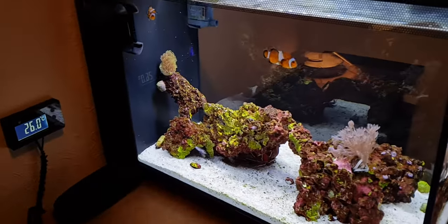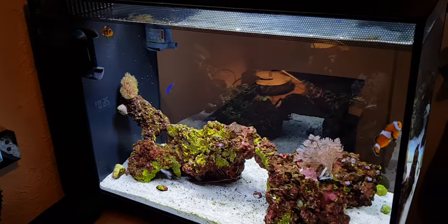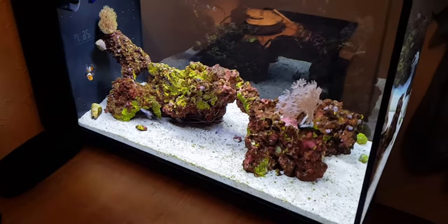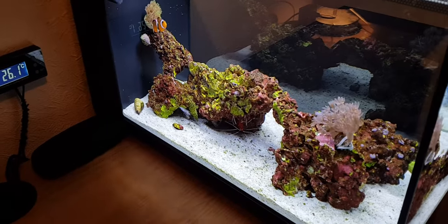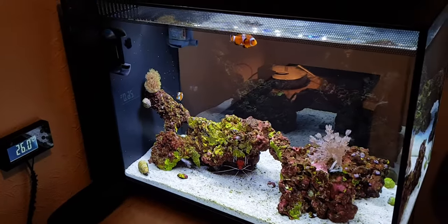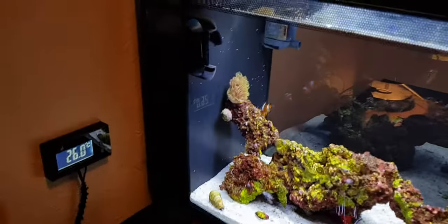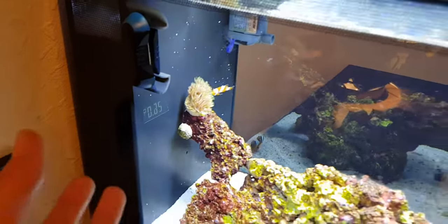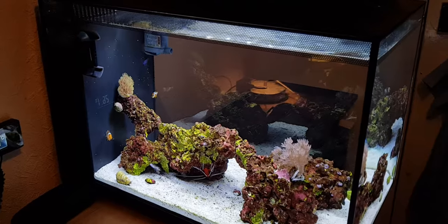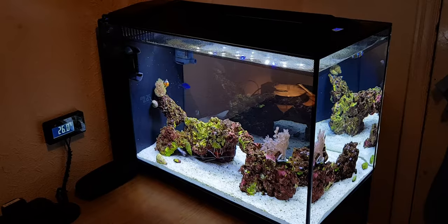That'll do it for this video. My attempt to keep it under 10 minutes failed — we've just hit 12 minutes. You'll see me in a week and I'm about 80% sure I'll have another coral in here. I won't say exactly what, but it has to do with the GSP and something else — you'll find out in about a week. Hope you enjoyed, like and subscribe, see you then!